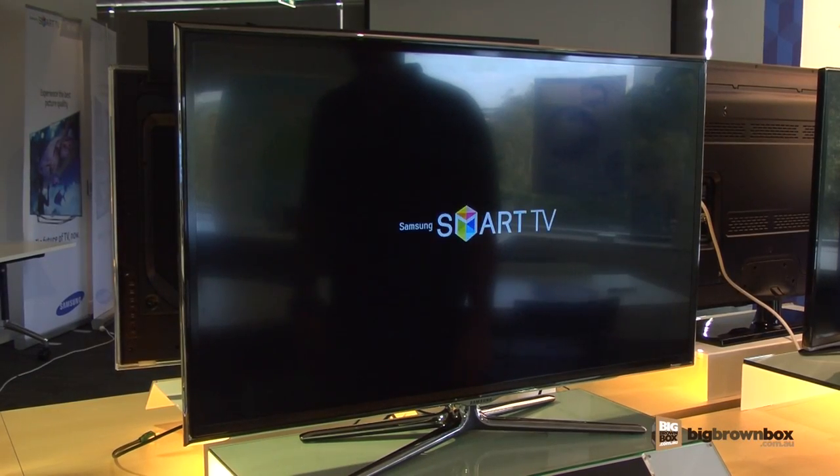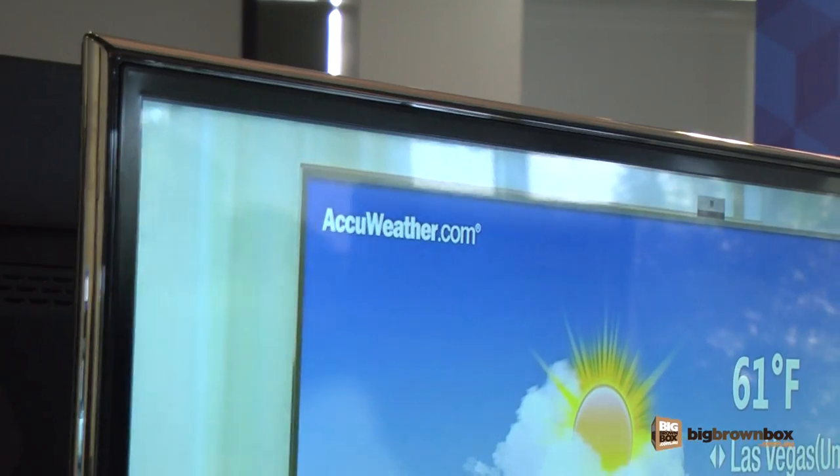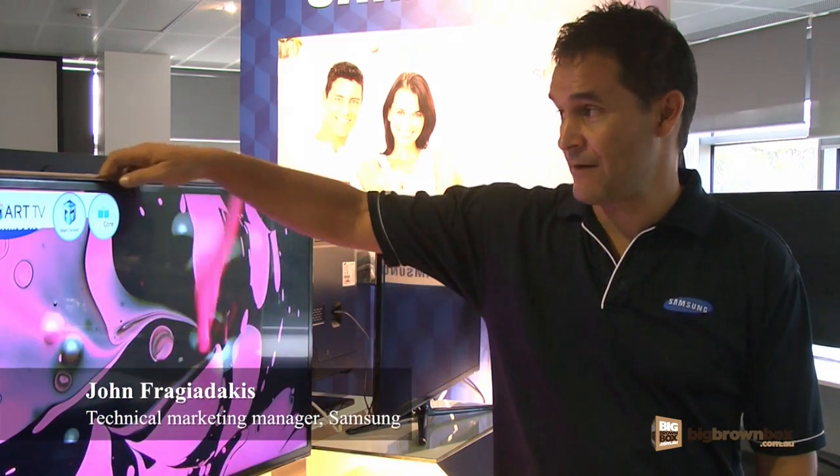What we're looking at here is one of our new smart TVs. This is our UA40 ES6800. It has a few really cool features. Firstly, it's full HD. You'll notice it's very slim.